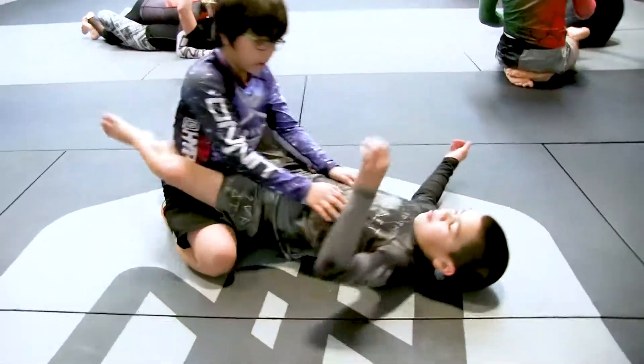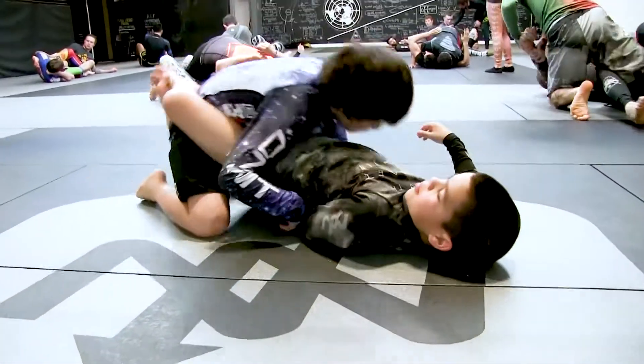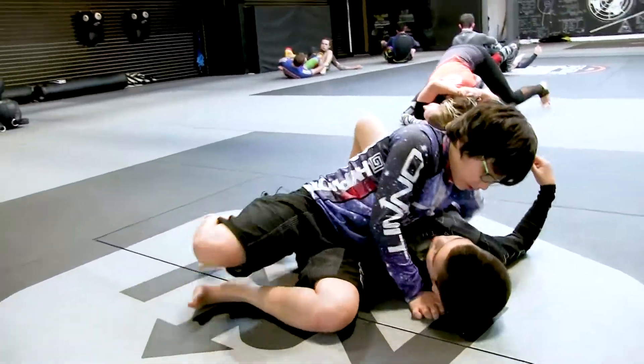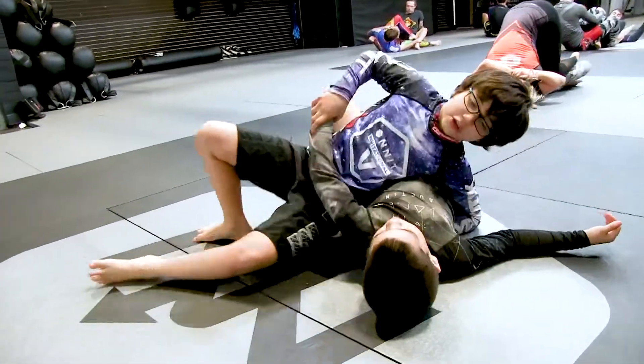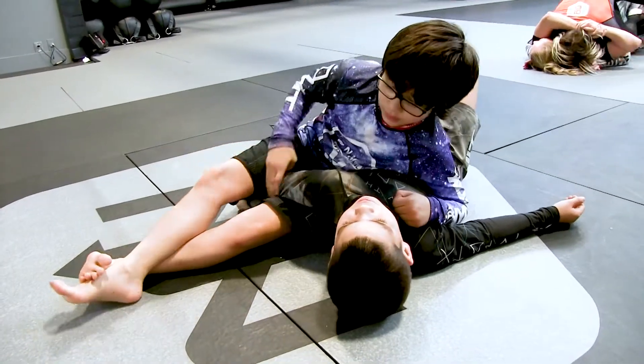You're going to start in guard, arm behind the back, break the guard, grab side knee pass, put your weight on his ribs, let the arm go — you can get grapevine or lock down.